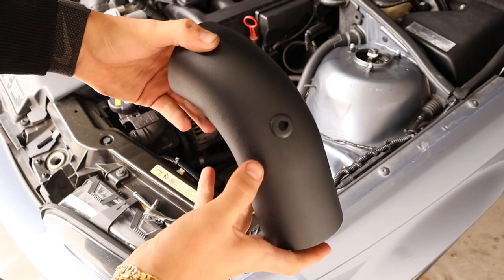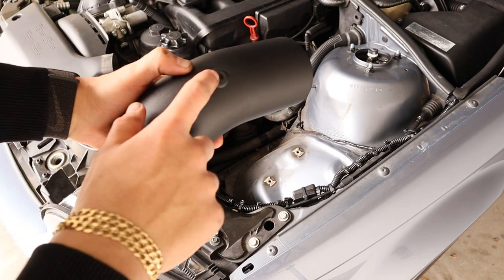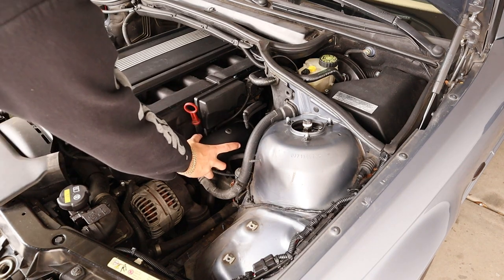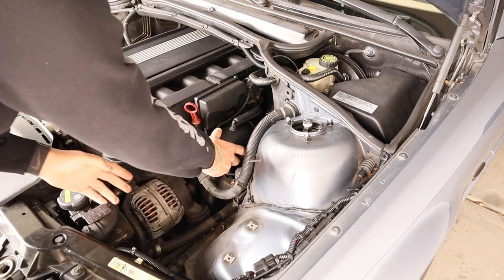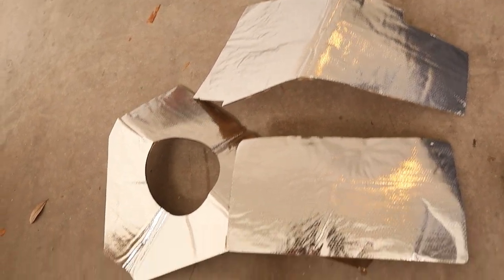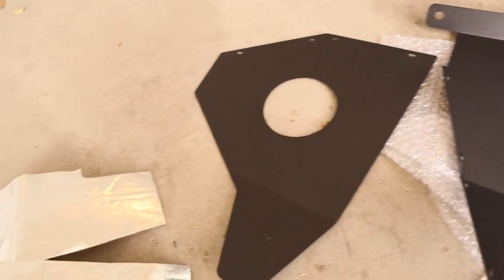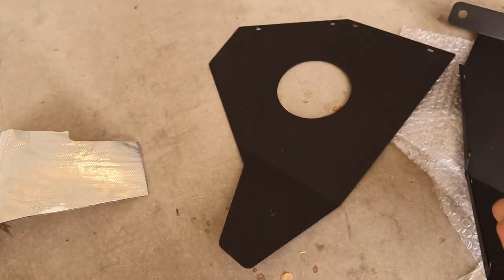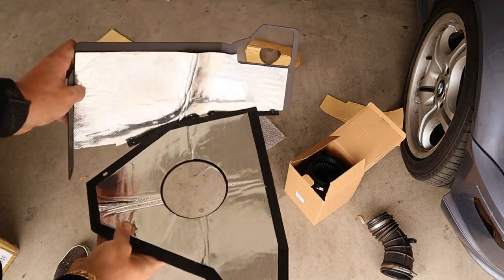This is where the elbow is going to go into this piece. Grab the piece we just worked with and get it placed in there — don't tighten that clamp just yet, but do get the elbow in there. Now here's some of the heat shielding the kit came with — some is already pre-cut. Peel off the backing and stick it onto the inside part facing your intake. After applying the heat shield it should look something like this.